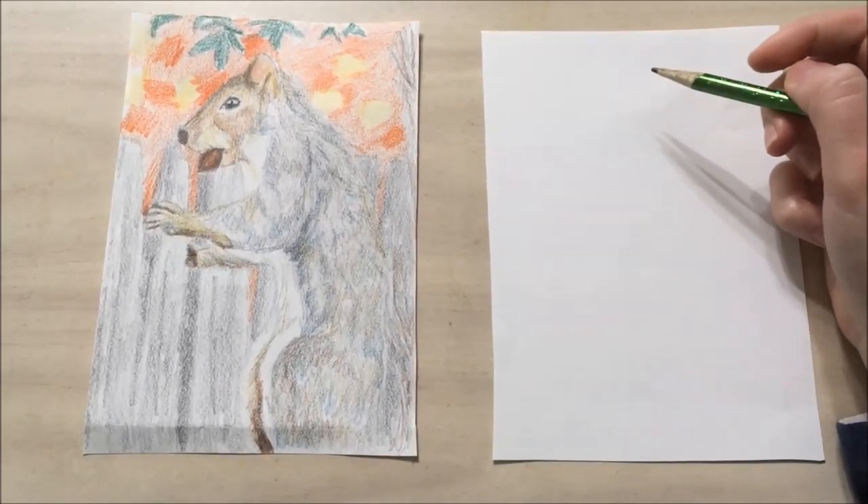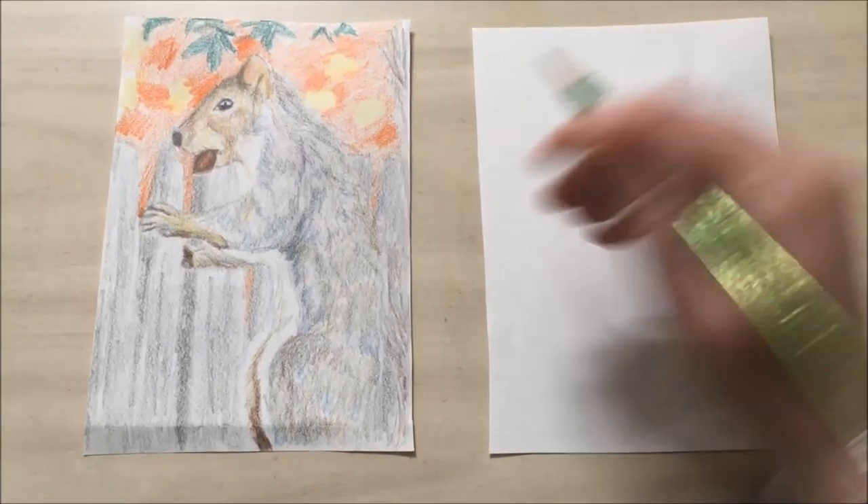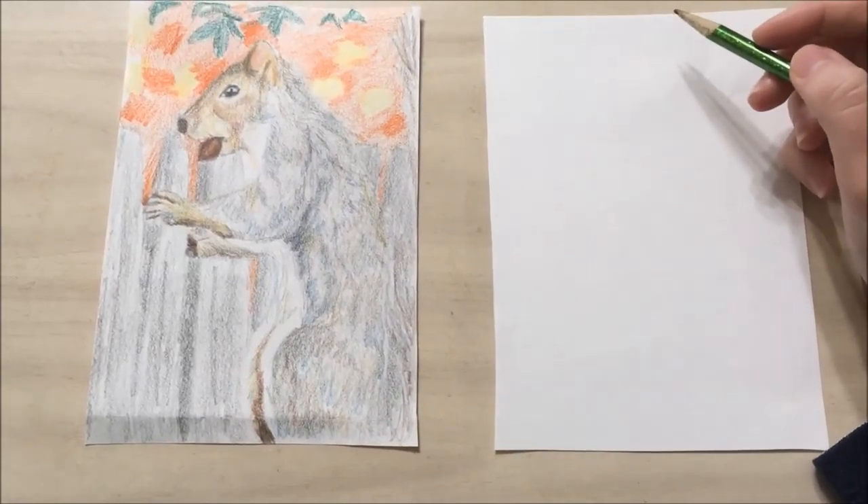Hello and welcome to library drawing party. Today we're going to be drawing this beautiful squirrel.